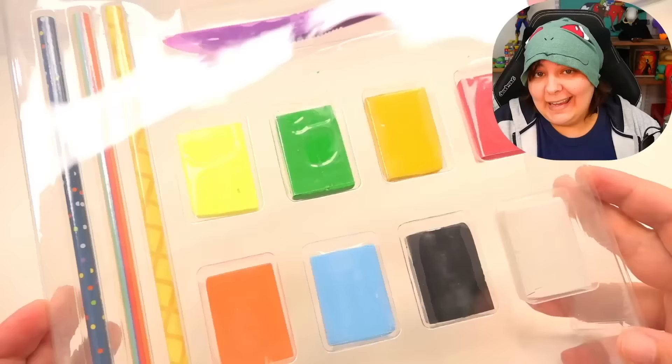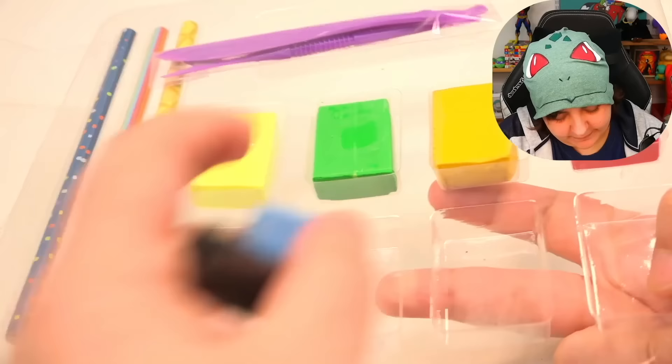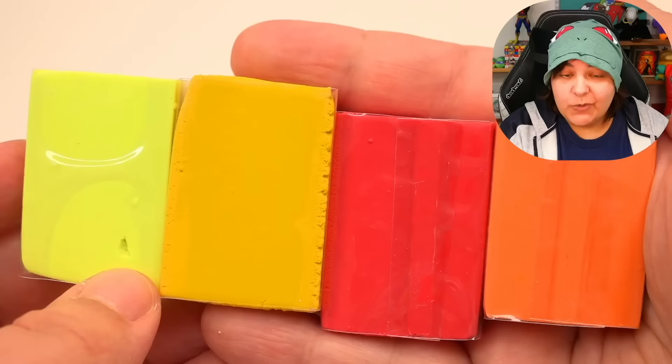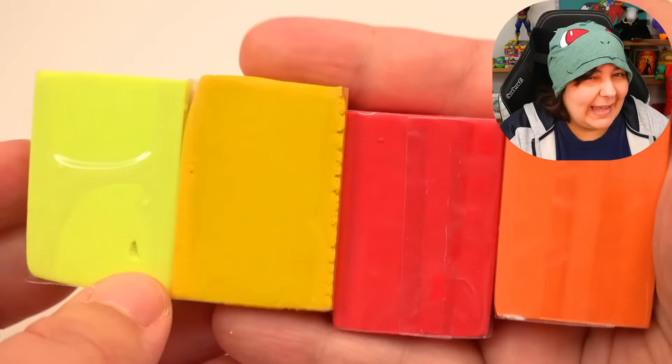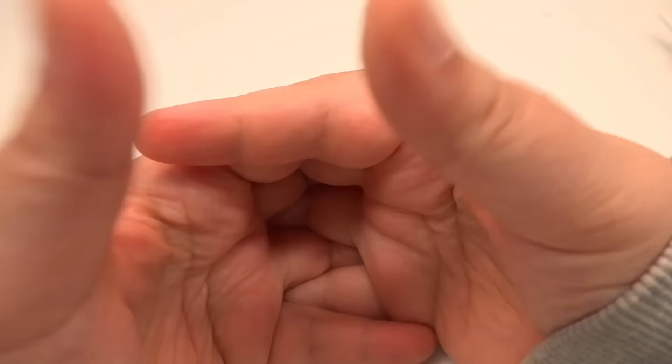Let's go ahead and open a fresh kit so those of you who are new here and haven't seen the previous video can see what we're working with. Here is our beauty! I probably shouldn't have gotten rid of my trusty knife — pointy thing — because you all like it when I wave it at you. Basically, we have all these eight colors to work with: orange, red, yellow, a kind of mustardy greenish yellow, blue, green, black, and white.